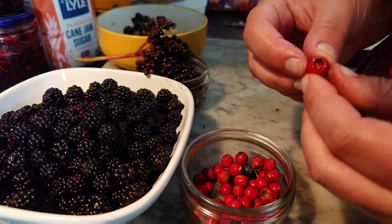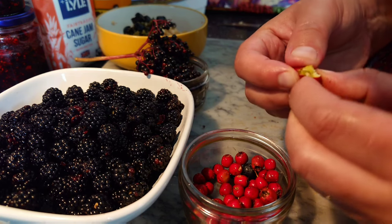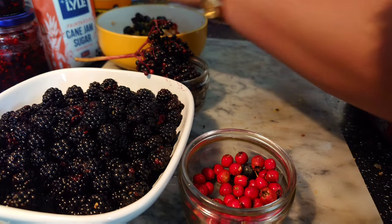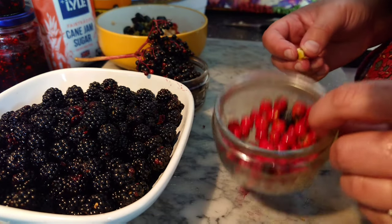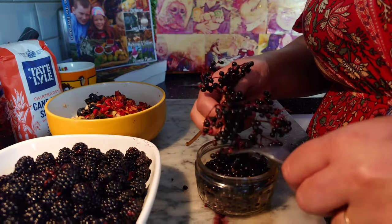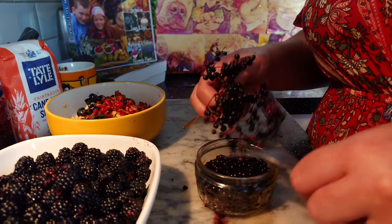Now we're going to de-pip our hawthorn berries — give them a little squeeze. See all that squish — chuck it in the bowl. About a handful. Once you've got all your hawthorns in the bowl, pick off your best elderberries using a handy fork just to pop them off.